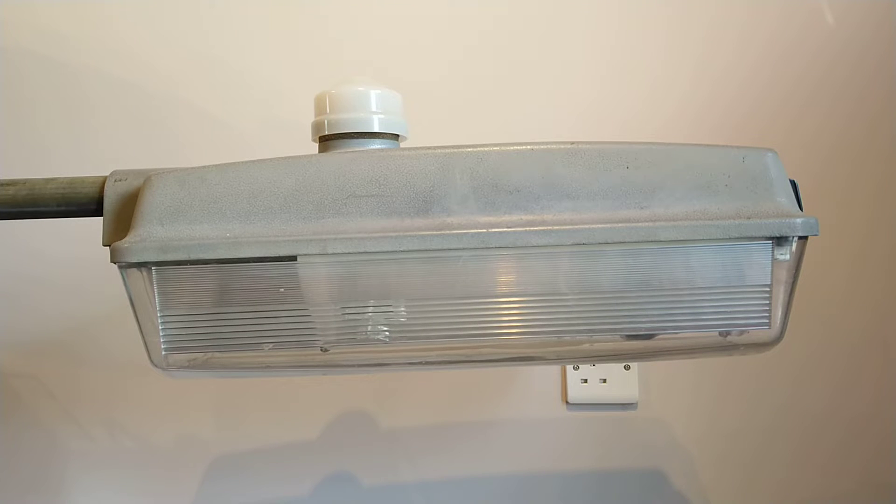Hello and welcome to today's video. This video is about this side entry Thorn Beta 2 55 watt sodium street light, which was used in the UK from about the 1970s, 80s, and 90s. Some were replaced with high pressure sodium lamps and the rest got replaced in the early 2000s with new LED lights. There are also top entry versions, and this and a Philips version were the most common lights used on side streets in Leicestershire.